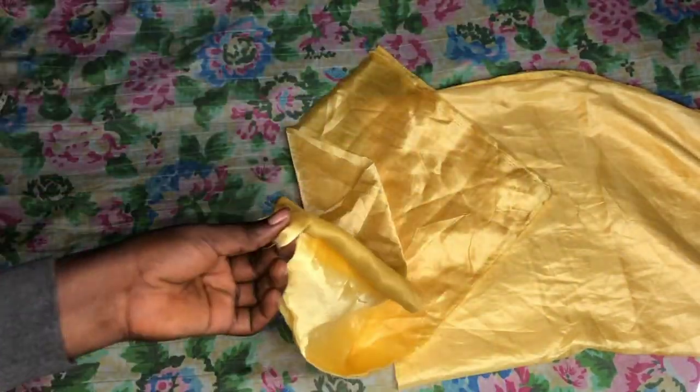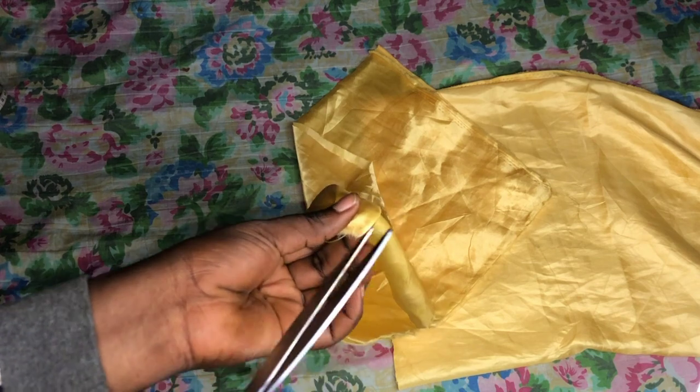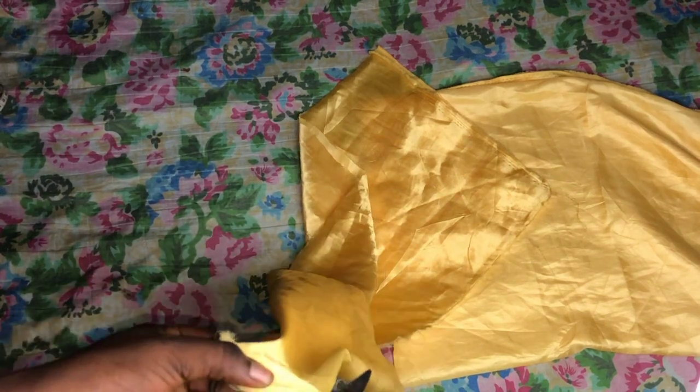I'll be making multiple drawstring bags from this particular cutout. I'll use the one I cut out as a template to cut out the rest.